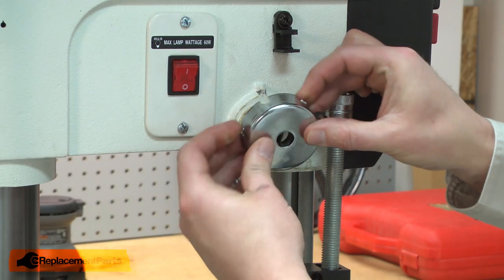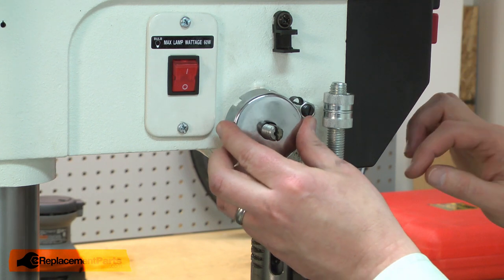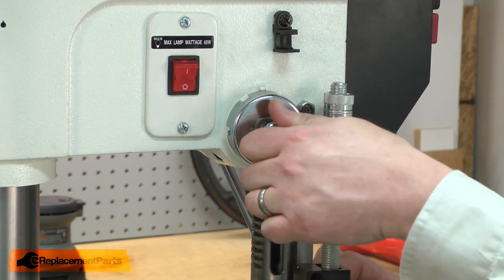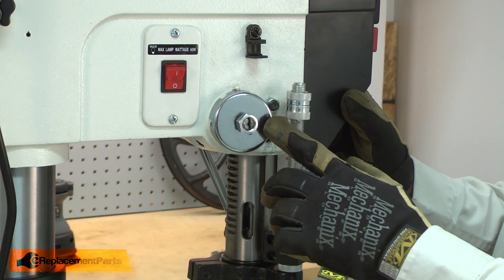Now I'll install the new coil spring. I'll align the coil spring with the slot that's milled in the feed shaft. I'll thread one of the retaining nuts on until it's again about 3/8 of an inch away from the spring. Now I need to tension the coil spring.